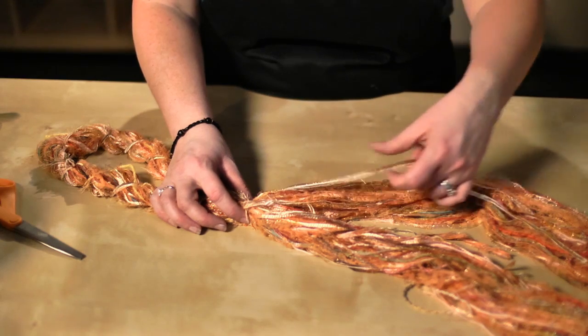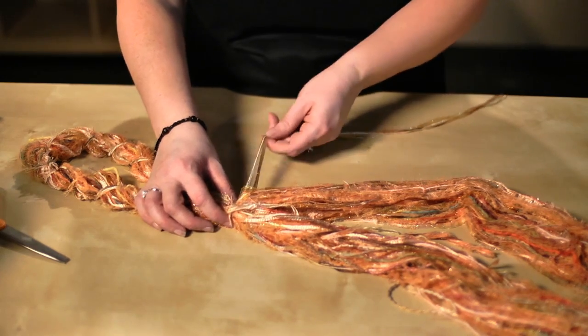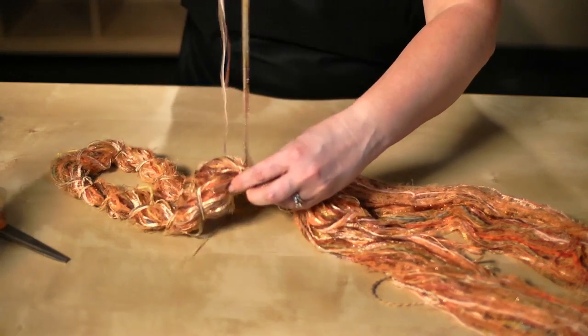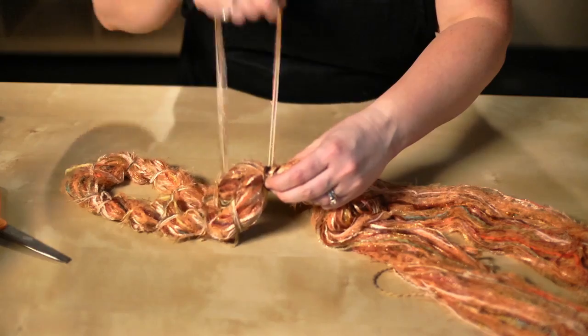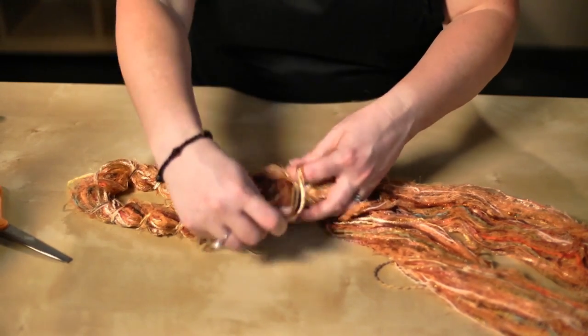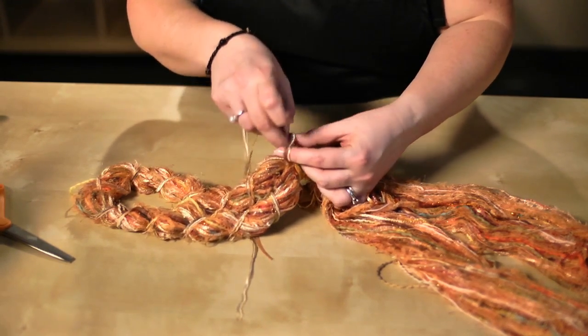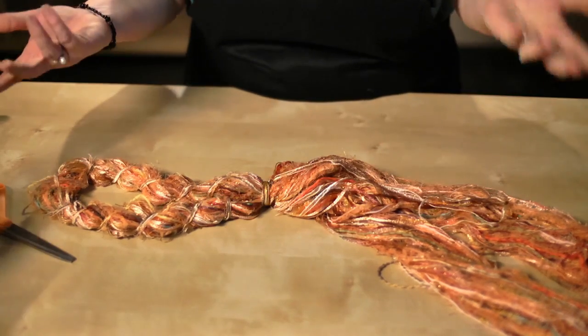The next step is to take those two knotted parts and put them together. Separate a couple of strands — three to five — from one side, and wrap them around those two knots, securing both sides to each other. Wrap it around three or four times and secure the whole thing with a knot. And then that's it — you're done.